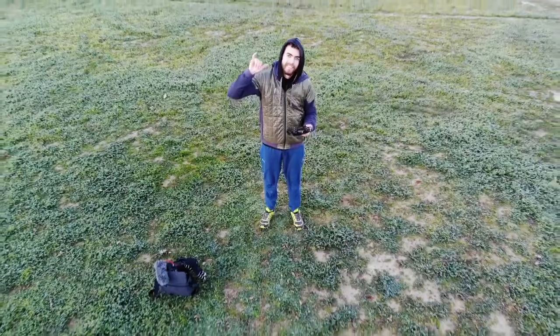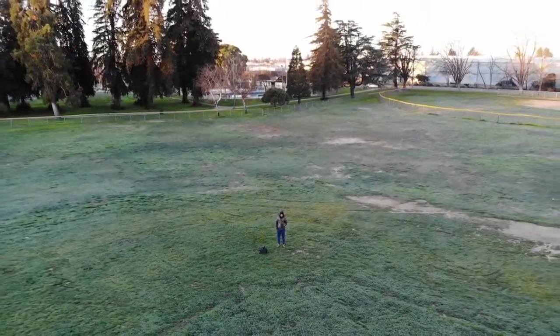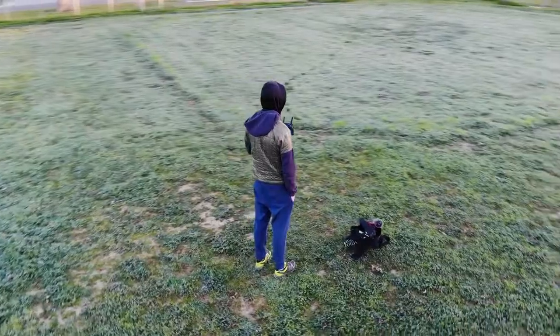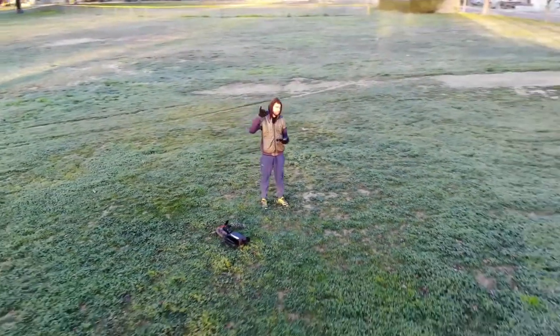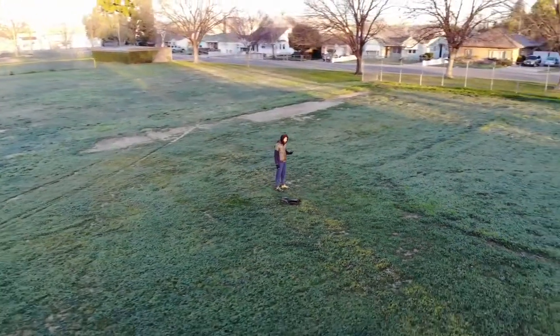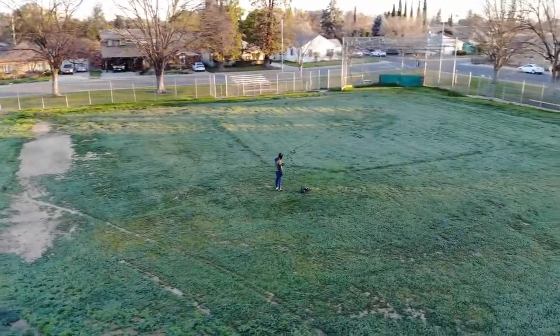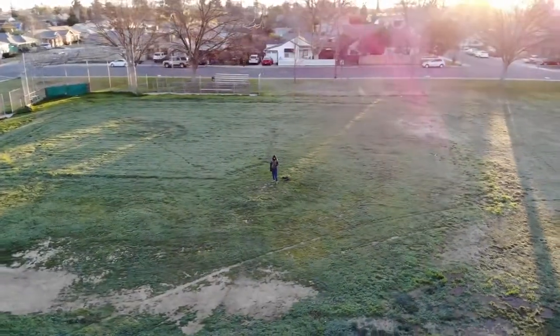The next thing I tested was Quick Shots mode, which does automated shots where the drone takes control on its own. The first one is called Droney — it basically lifts back for a giant flyaway selfie. The second is Circle, which does exactly what it sounds like and just circles around you. Then there's the Helix — it spirals out around you. I had to stop it partway so it didn't hit a tree, so make sure there are no obstacles nearby.